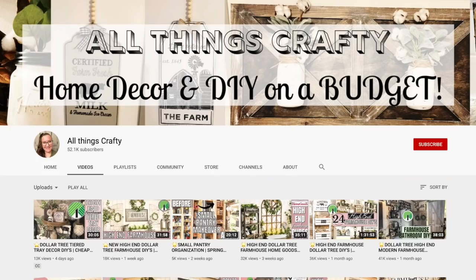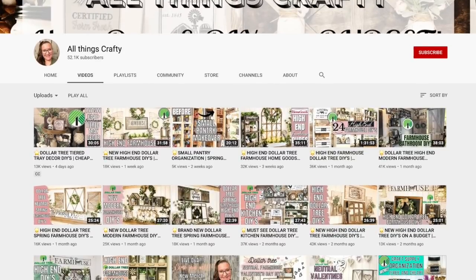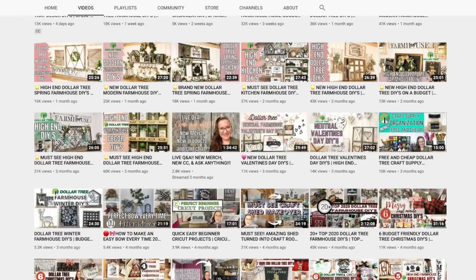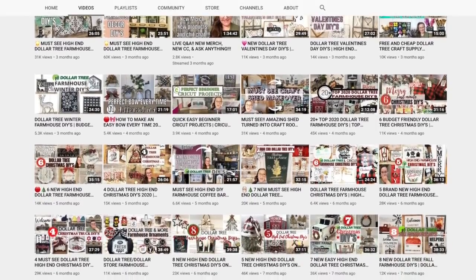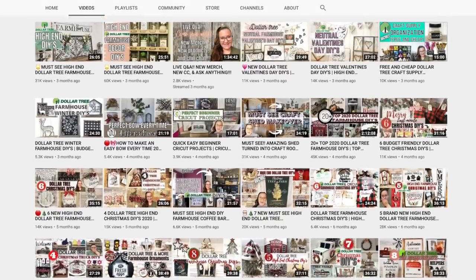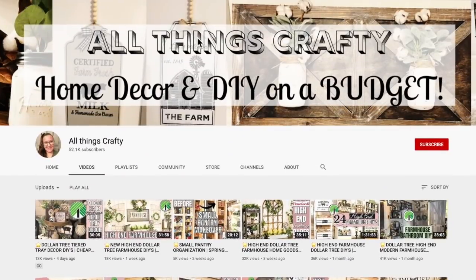So if you're new here my name's Melissa. I love to do all things crafty on a budget, especially Dollar Tree DIYs. Farmhouse decor is my specialty and much more, so if that's something you're interested in then I would love if you would stick around by clicking that red subscribe button and then just tap the bell to be notified every single time I upload. That way you don't miss another Dollar Tree moment and you can become part of my crafty family.